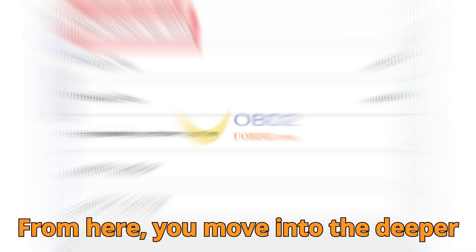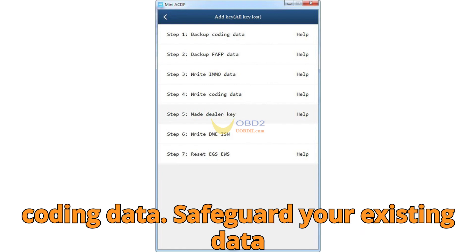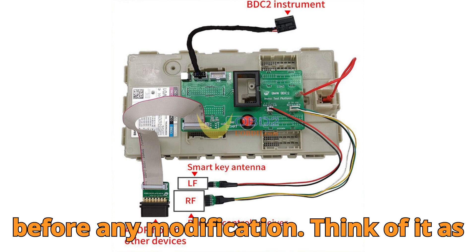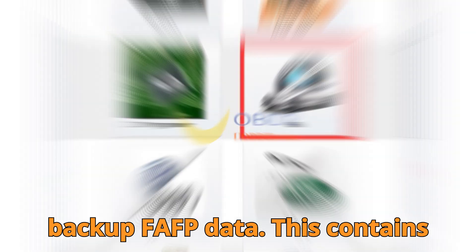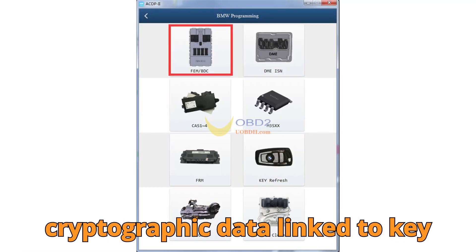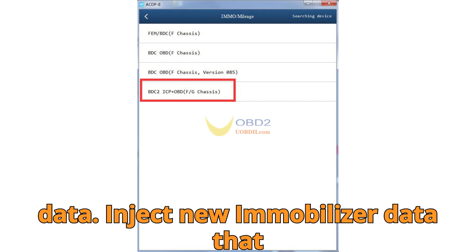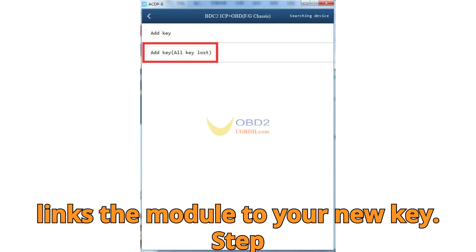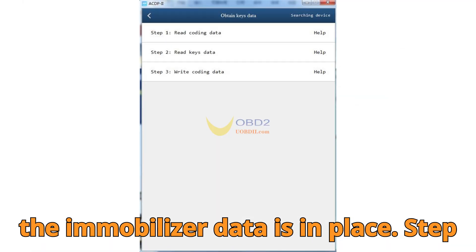From here, you move into the deeper process of adding a key, even when all keys are lost. Step 4: Backup coding data — safeguard your existing data before any modification. Think of it as making a safety net. Step 5: Backup FAFP data — this contains cryptographic data linked to key authorization, essential for successful matching. Step 6: Write IMMO data — inject new immobilizer data that links the module to your new key. Step 7: Write coding data again — reflash your configuration once the immobilizer data is in place.